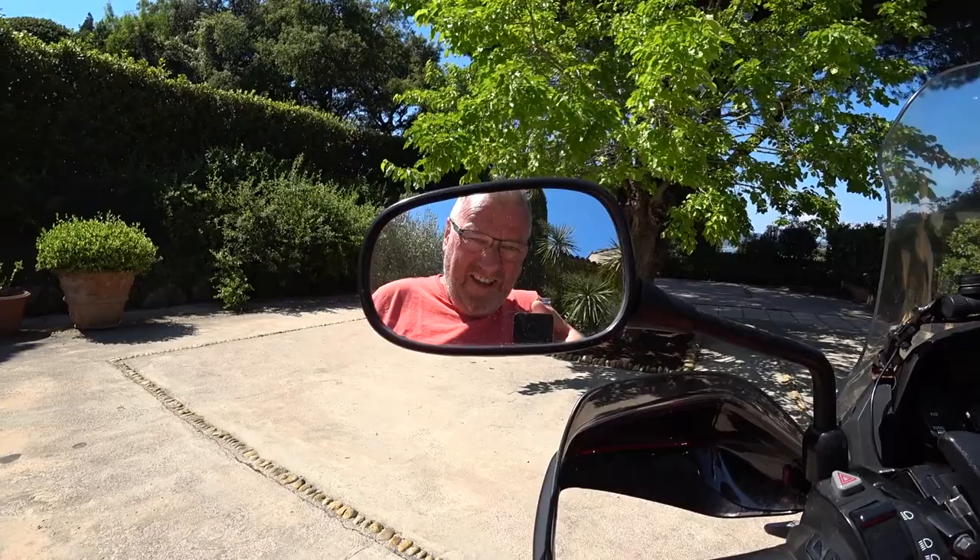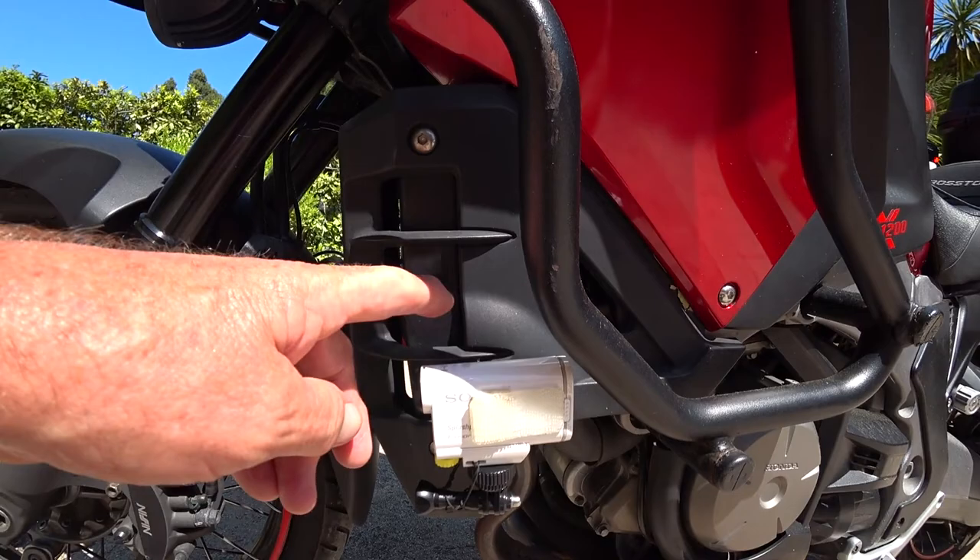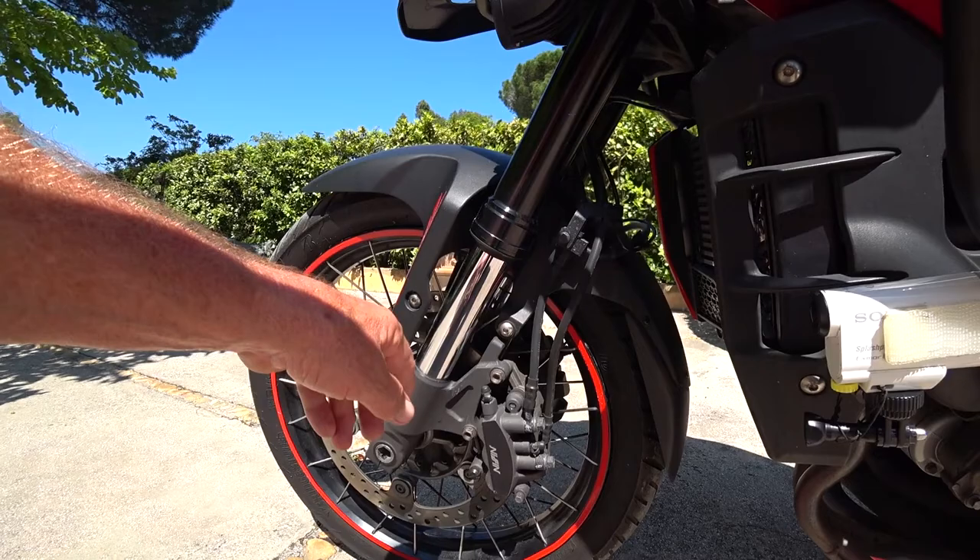I'm going to take the camera around — obviously the one I'm using here will be placed on the helmet. I have a second Sony down here fixed onto the side of the radiator guard, so we get a nice shot of the forks working and a low-down shot.